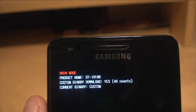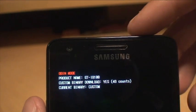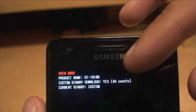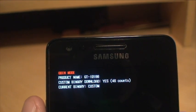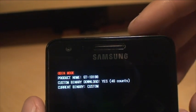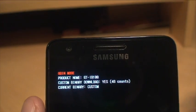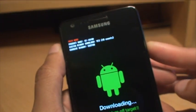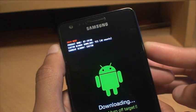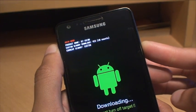What we're going to do is essentially reset all of those back to default, so it says no next to custom binary download, and when it says current binary it will say something like Samsung original or Samsung default. We'll switch that back off now because that was just to show you. You'll also see the yellow triangle once that boots up as well.